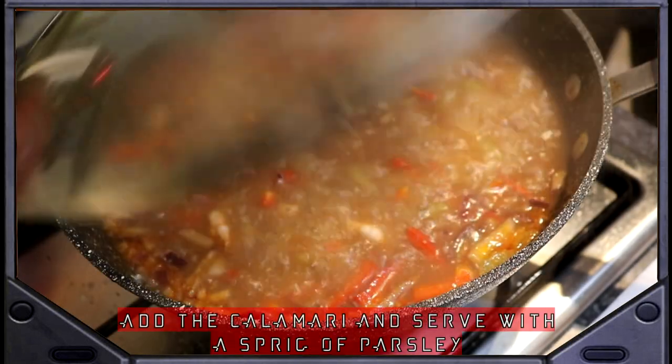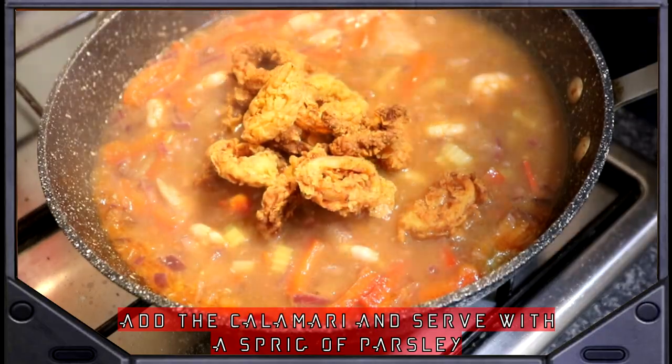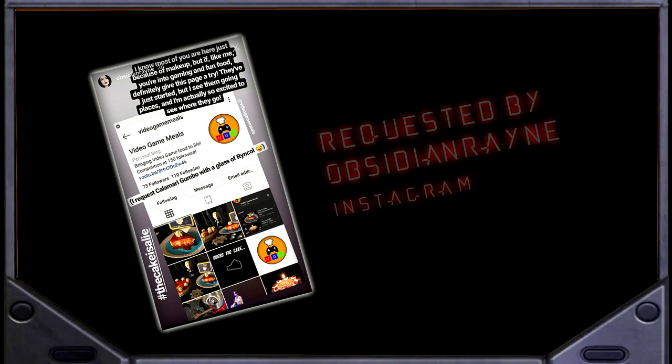Back to the gumbo, remove the lid and add the cauliflower juice. Add the calamari and serve with a sprig of parsley. Hell, if this was my last day on this ship, I'd die happy.